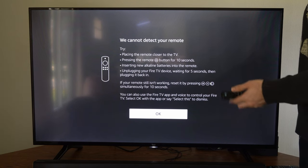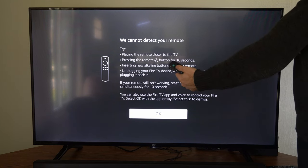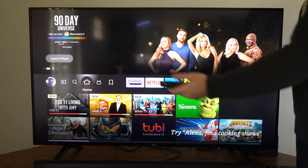Typically when this screen pops up, all you have to do is press the middle button and the remote is connected.